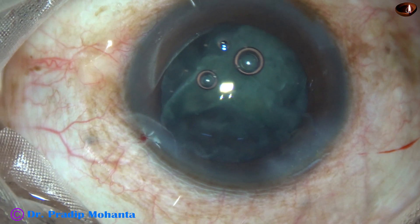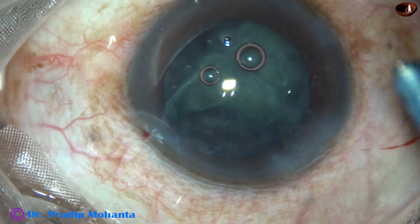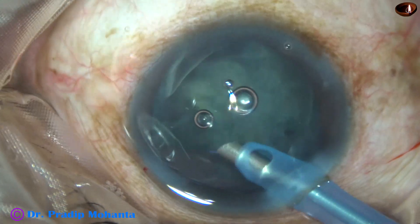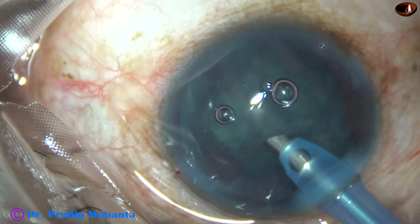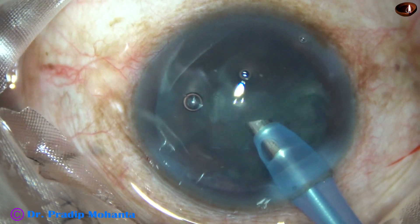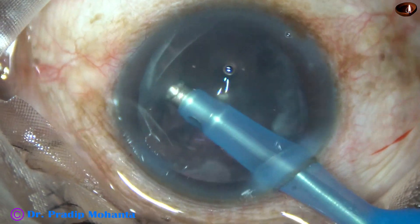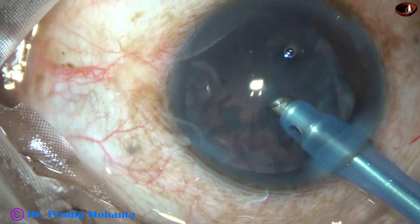A lot of lens matter is still there, so I inject viscoelastic, take the spatula, go through the right side port and pull the epinucleus towards the center — from 12 o'clock, pulling it toward center. I introduce the spatula behind the epinucleus and most of the epinucleus is now at the central part. The epinucleus-cortex complex is now out of the capsular bag. I find that the posterior capsule is intact.